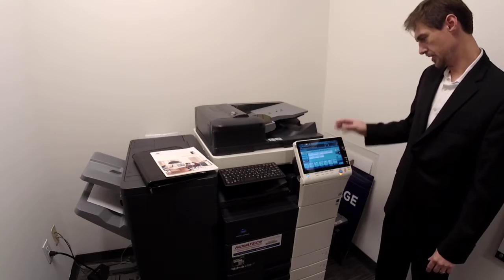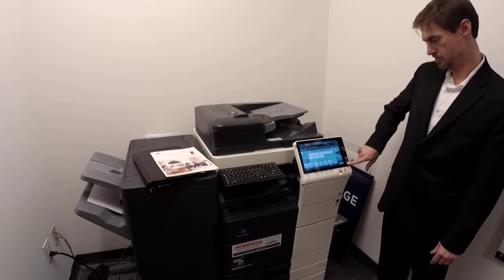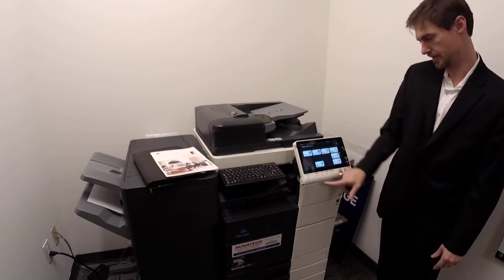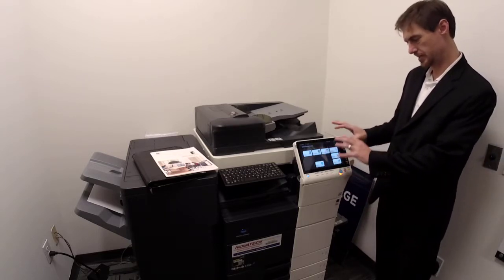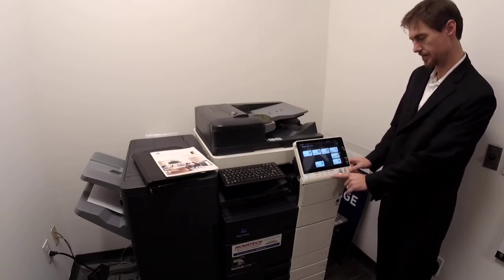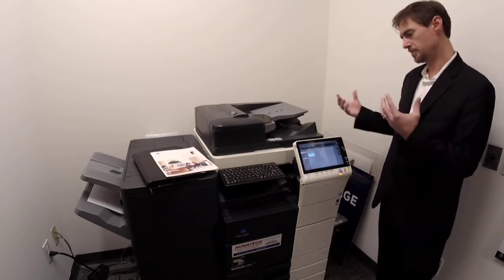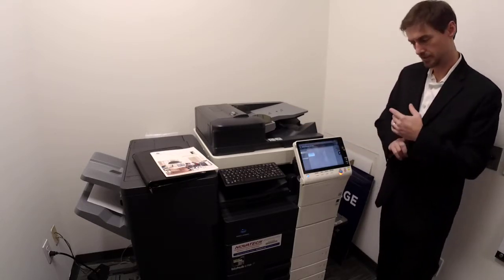If you want to get a little fancier or access other menus, there's the home menu button — hit fax/scan, hit copy. You've also got user box, and this is where you can get to utility, address book, sound settings, and so on. Not as useful considering everything's right here. User boxes might be new to some people, and you might want to start using them. Everyone can have their own user box or there can be public user boxes, and you can lock them with a password or not.